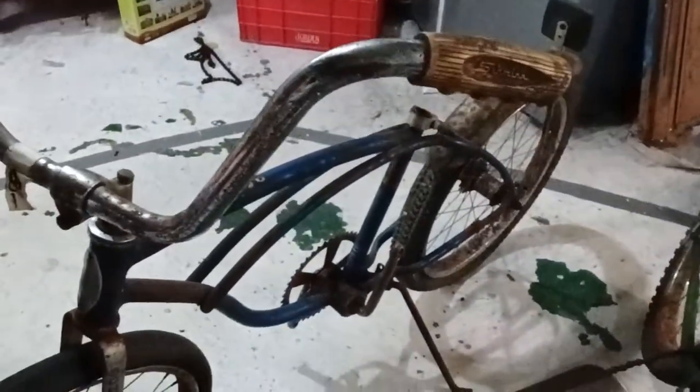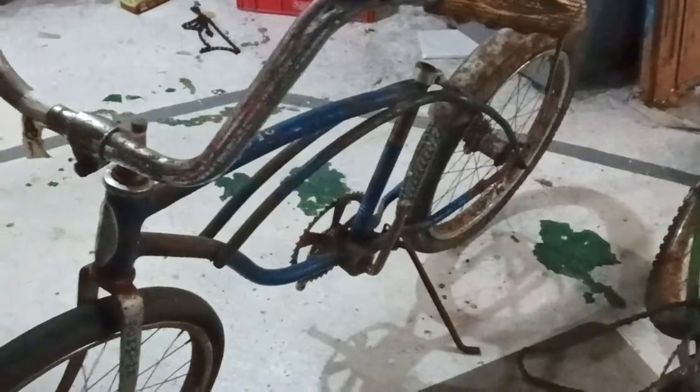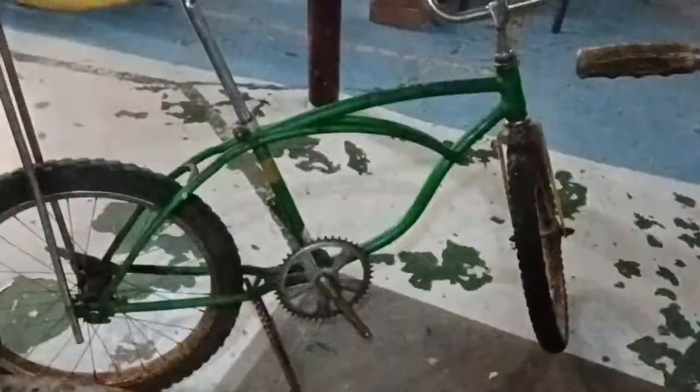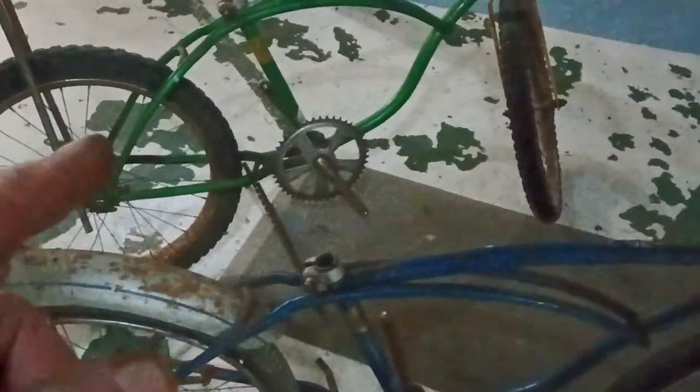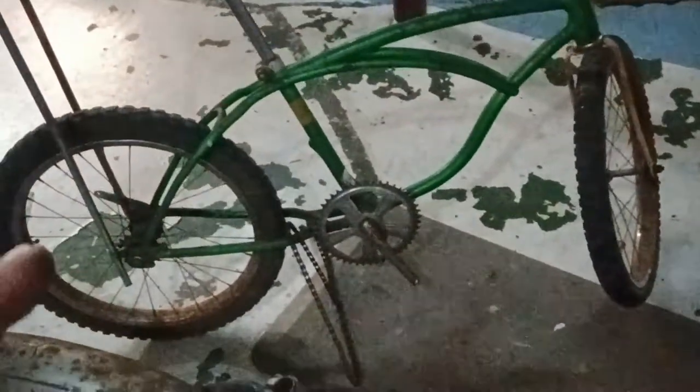That one is also '79, two-tone — blue and gray. I don't really care for that color so much. The chain guards are missing on both of these, and the rear fender is missing. From what I can tell through the Schwinn catalog, these bikes did not come with a front fender, but they did come with a little bobbed rear fender. The blue one has it. This one was complete except for the chain guard, and now it has no seat because the seat just went on the previous one I showed you.